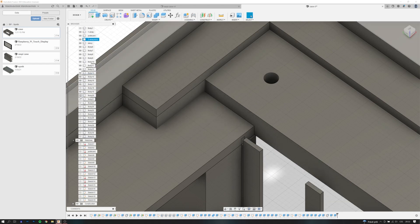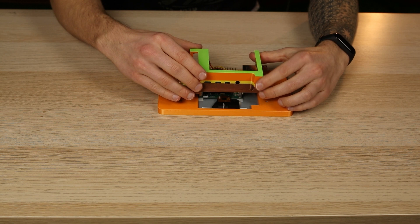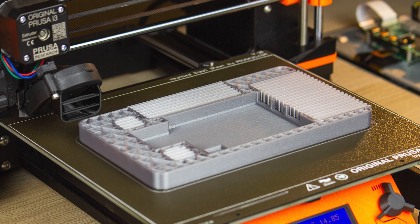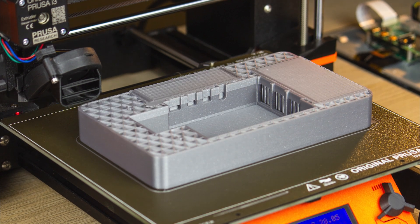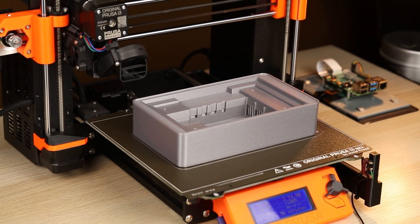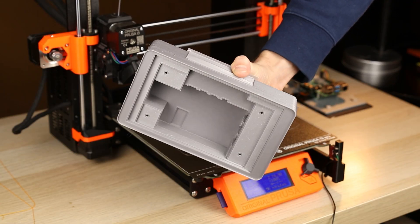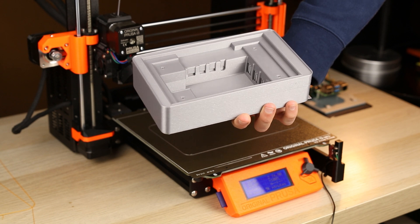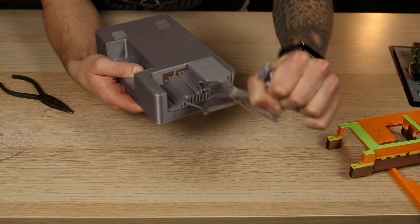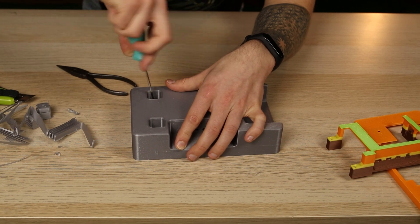I designed a box and a cover in Fusion 360 for 3D printing and I printed two testing objects for a perfect fit. Then I printed the whole box and cover using PLA filament. The print took about 20 hours on my Prusa MK3S. I printed it with supports which I had to remove. The places where the supports touched the box turned out surprisingly nice. Then I attached the box to the touchscreen using four screws.